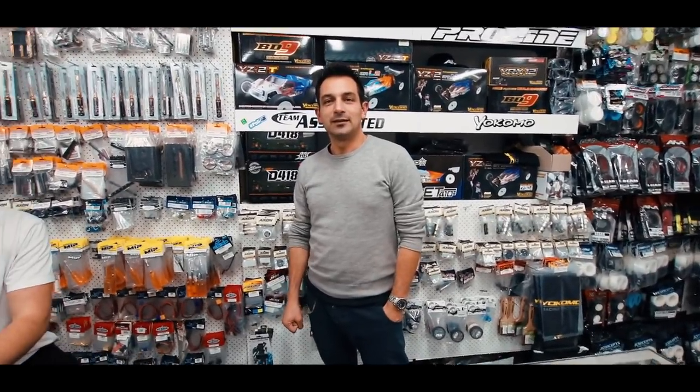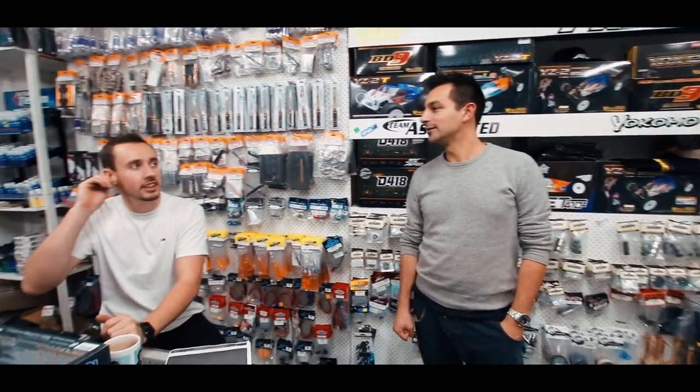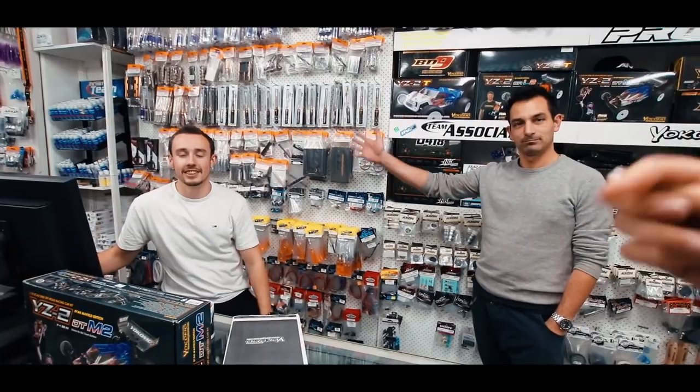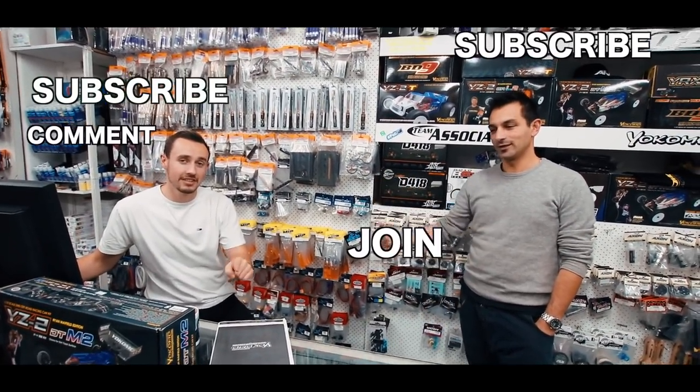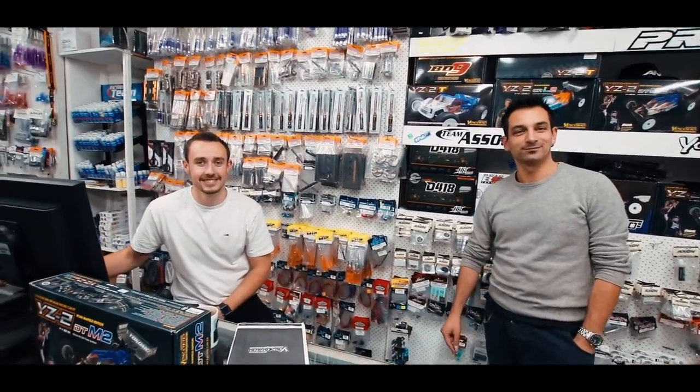Episode 13 is finished. Is it 12B? You don't like the 13 — unlucky 13, so it's 12B. What do we say? Subscribe, comment if you want to see some stuff. Thanks for watching. See you. Thank you.